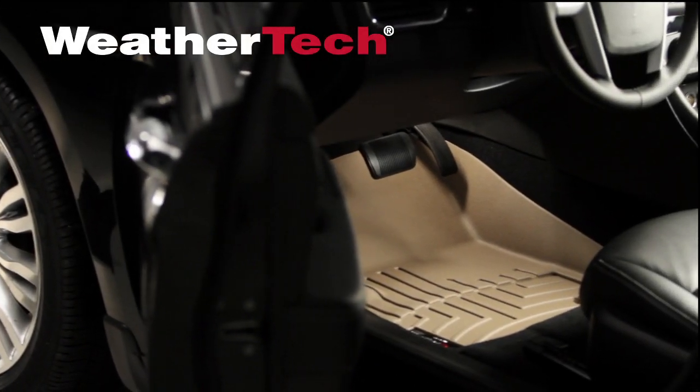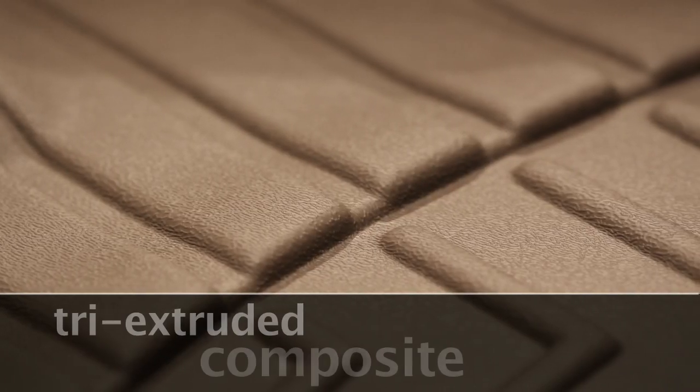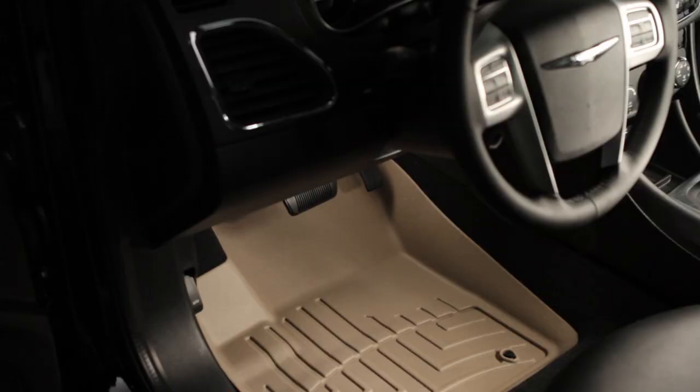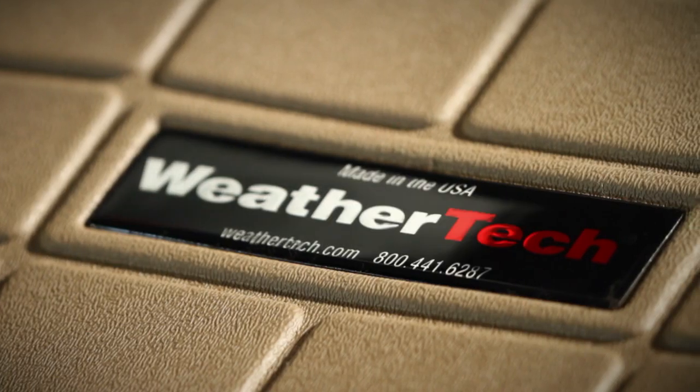WeatherTech Digital Floor Liners offer the most advanced automotive floor protection available today. Laser measured for a perfect fit and formed of a patented tri-extruded composite, WeatherTech Floor Liners keep their shape to fully cover and protect the floor of your vehicle.